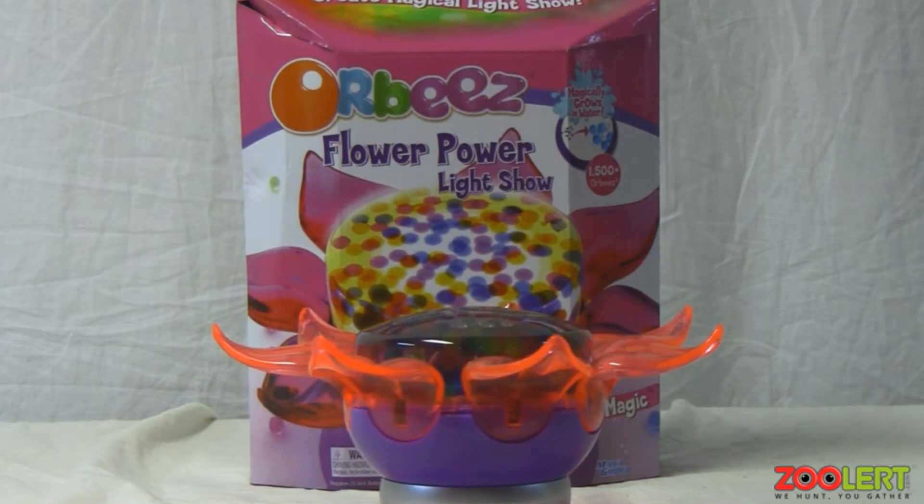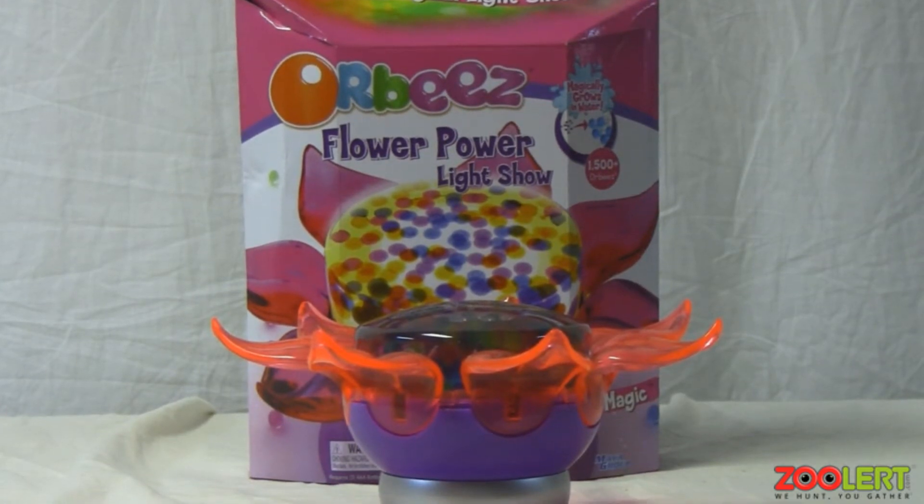Hey YouTube, this is ZoolittleOfficial and today with me I have a couple of special Orbeez products.